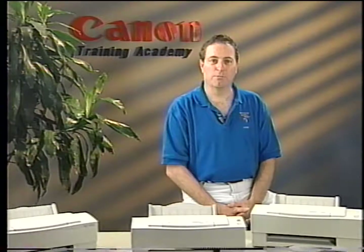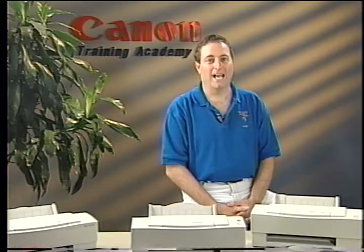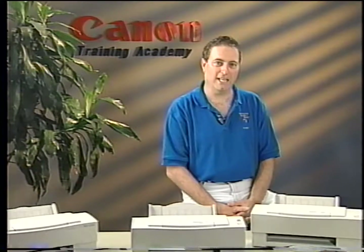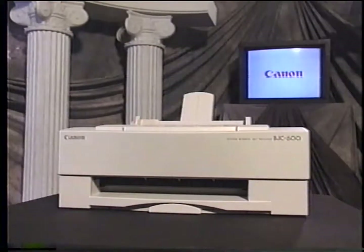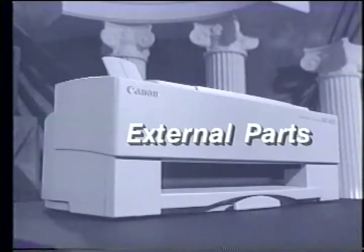Please write your answers on a photocopy of the provided answer sheet, and do not write in the workbook. This video will refer primarily to the BJC 600 Printer. However, at the end of this video, you'll be able to troubleshoot and repair the BJC 600, the BJC 600E, and the BJC 610 printers. Now, read the workbook's introduction section and answer the quiz questions, then collect the necessary items to begin the training and continue with the tape. Now, stop the tape.